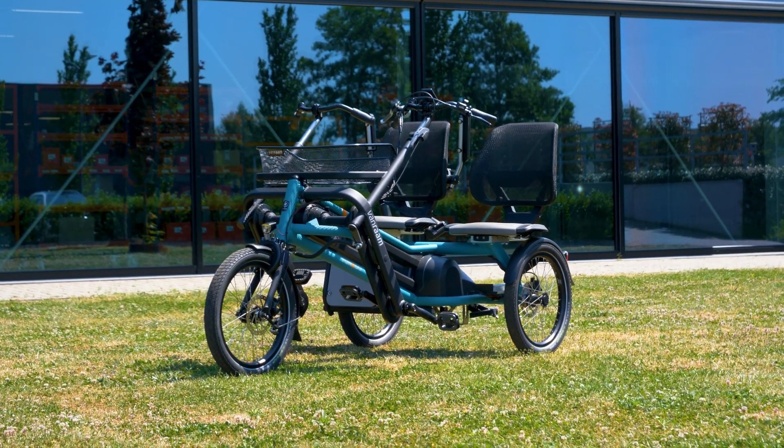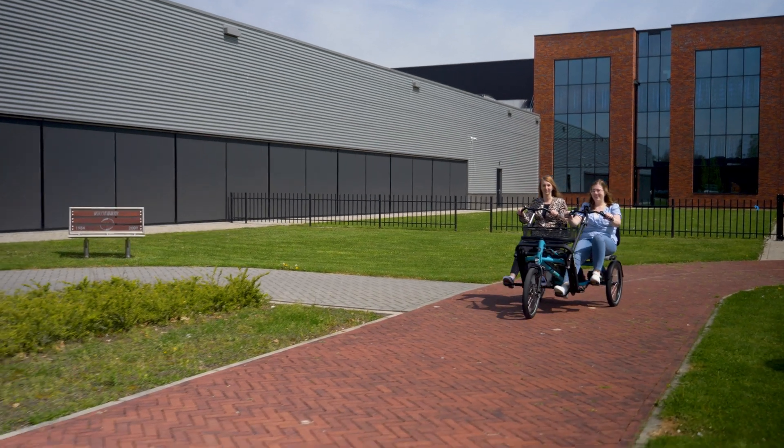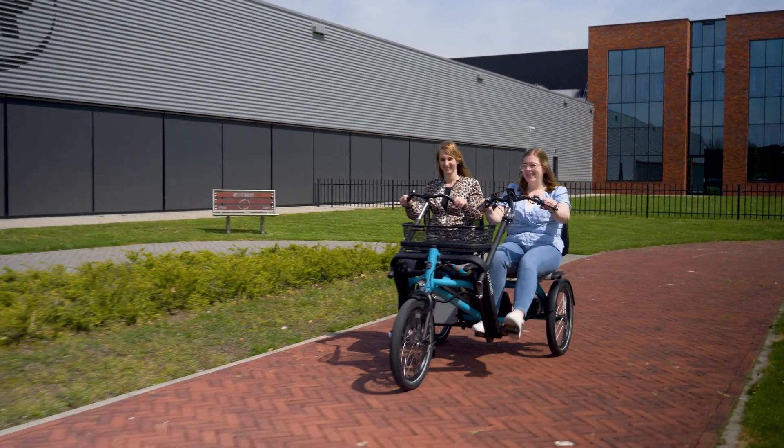The Renewed Fun2Go comes with a standard 8-speed gear system for both the driver and the passenger. This means that the passenger can ride in the same gear as the driver of the dual bike.